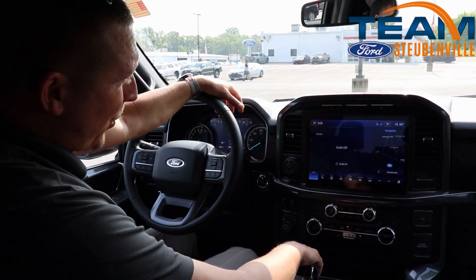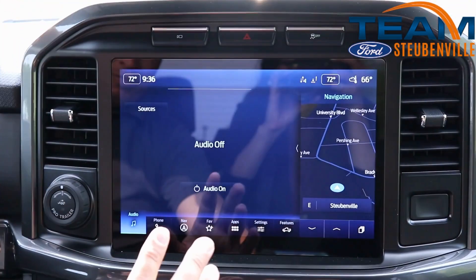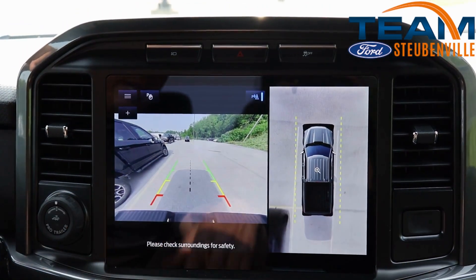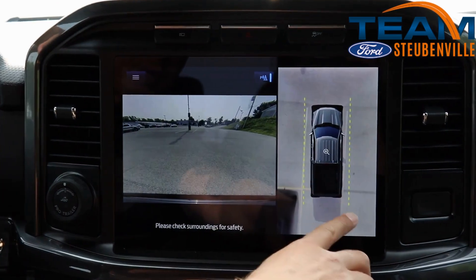Hi guys, this is Charlie from Team Ford. I'm going to go over the 360 camera on the F-150 with you. One of the features I like the best is you don't have to actually put the vehicle in reverse to access the camera. You can have it in park, hit this button here, and it'll bring up the 360 camera.